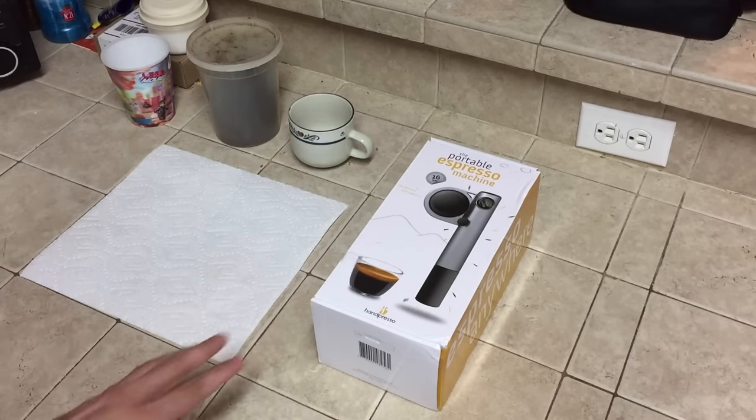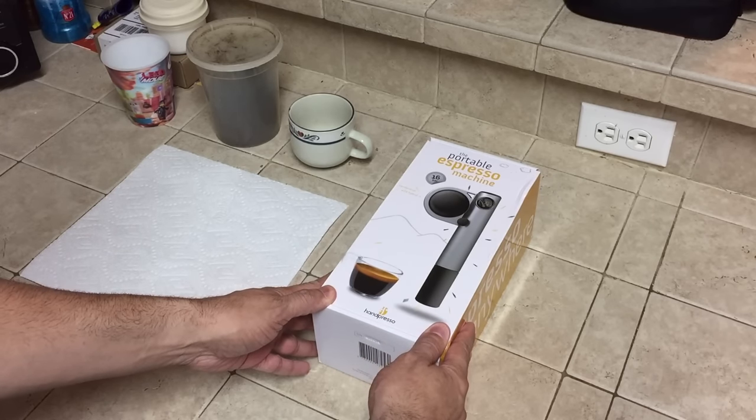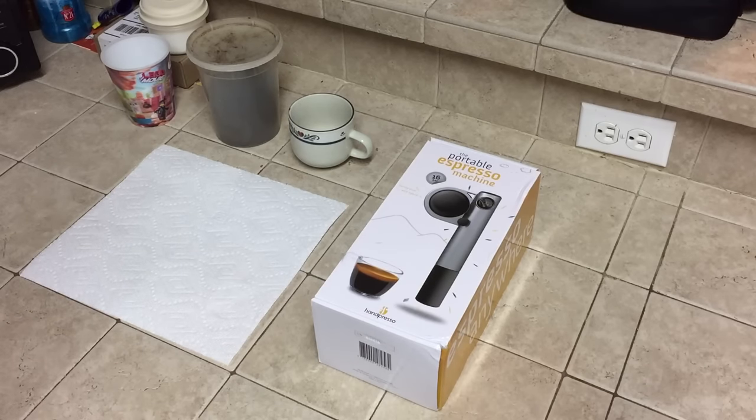Now this is going to be a two-part video. The first part I'll show you guys what's included when you purchase your portable espresso machine, and then I'll show you guys how to brew up a little cup of espresso using the machine itself.